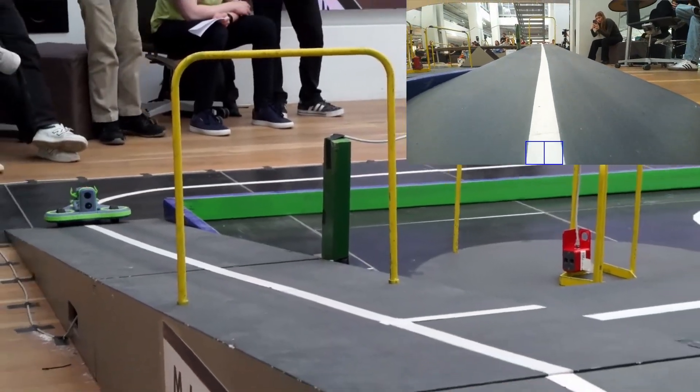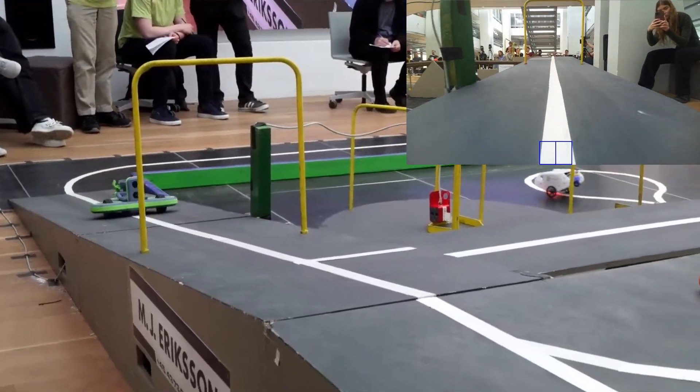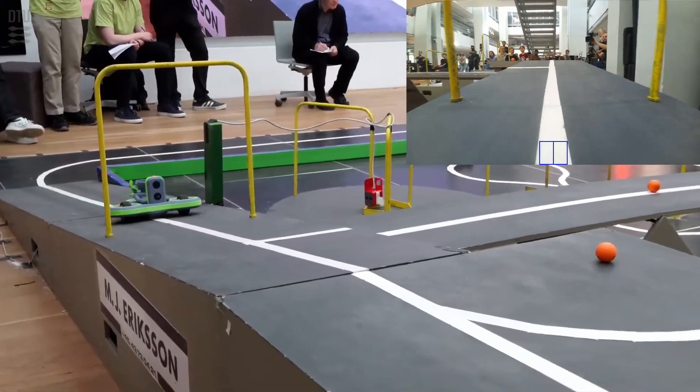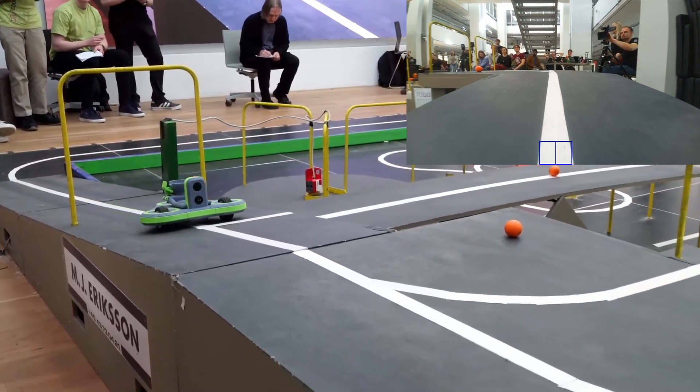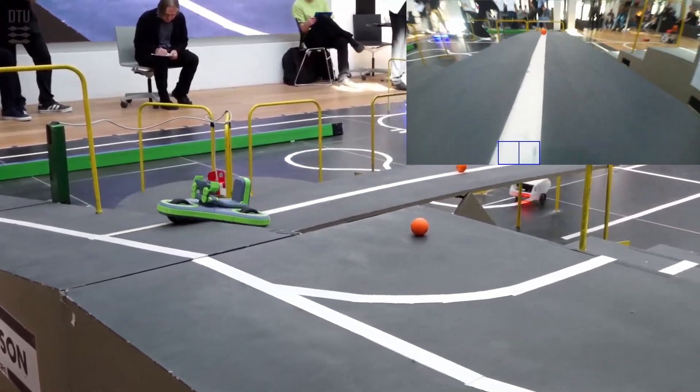Right before the ramp, the robot slows down to detect the inclined chains. That tells it exactly where the ramp starts, so that it can follow the line at a fixed distance before turning at the branch. It doesn't actually detect the branch — it just knows where it is.